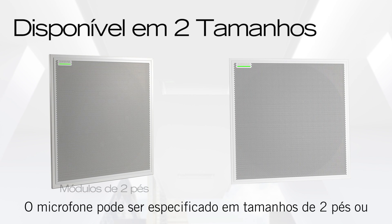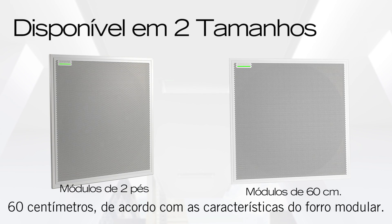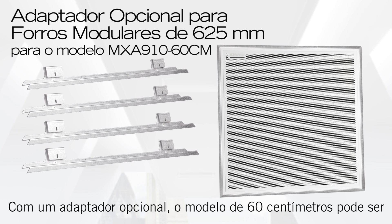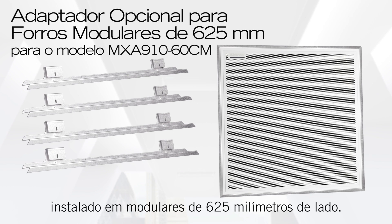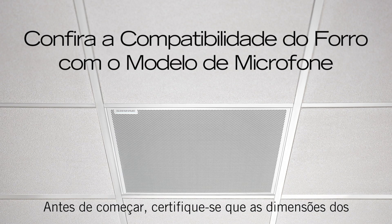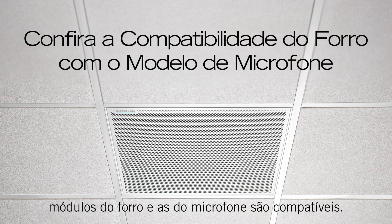The microphone is available in two sizes to fit into 2-foot or 60-centimeter ceiling grids. An optional adapter attaches to the 60-centimeter model to fit into 625-millimeter grids. Before you start, make sure the ceiling grid size matches the microphone.